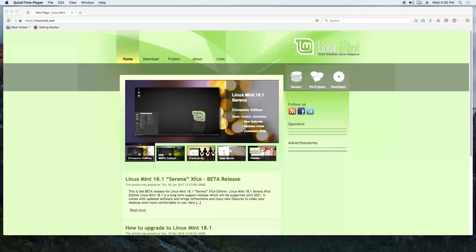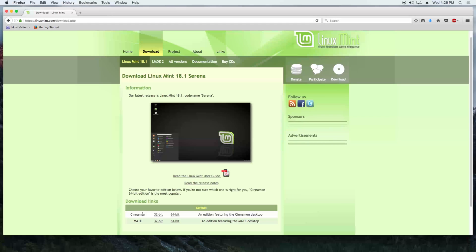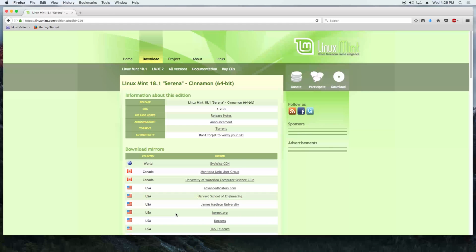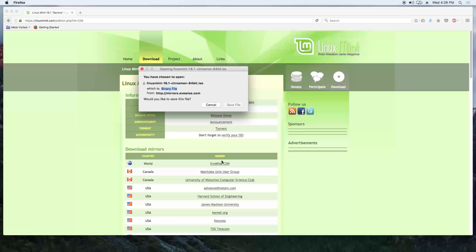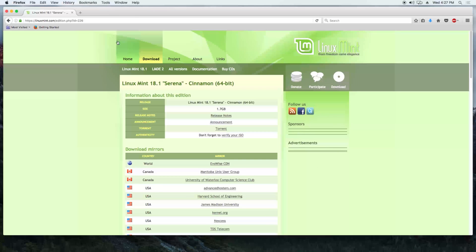Hello YouTube, today we are going to install Linux Mint 18.1 Serena Cinnamon Edition onto Oracle VirtualBox. We are going to the Linux Mint website, click on download, and we are going to choose the Cinnamon 64-bit edition and click on download, saving it into the downloads folder.